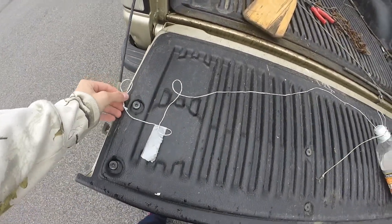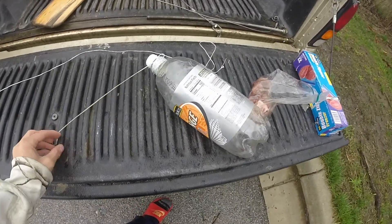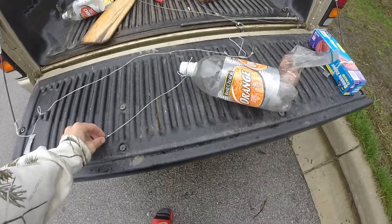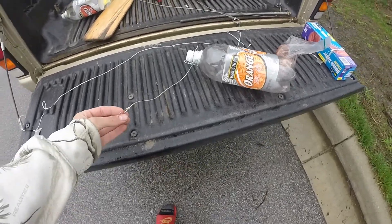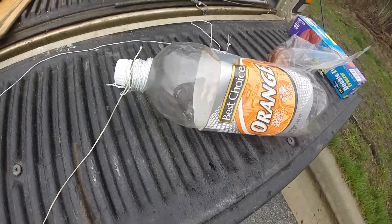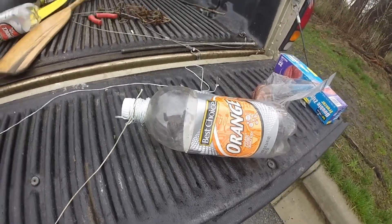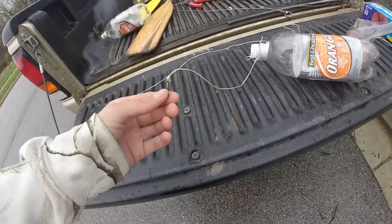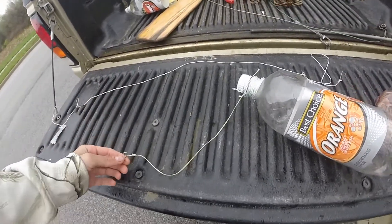So this is what I'm going to be using today: two different styles of rigs that'll work pretty well for turtles. This is a jug and it works pretty good because it keeps the bait up off the bottom. The white rope is just so I can throw it out there and let it get further out in the pond and still pull it in. And then this is the hook I'll have the bait on — it's a little treble hook.